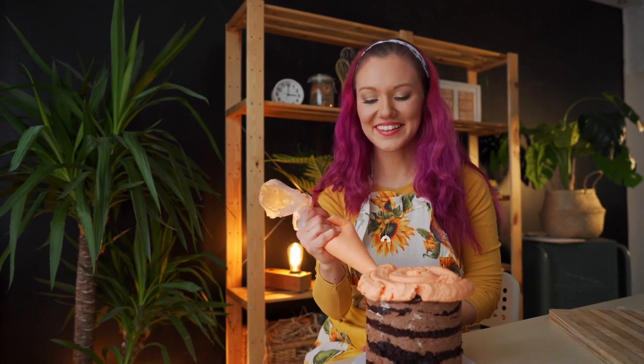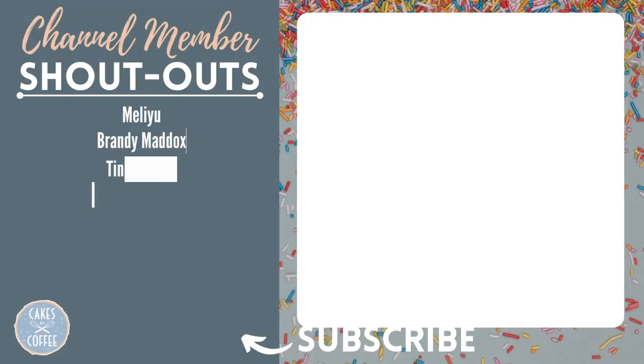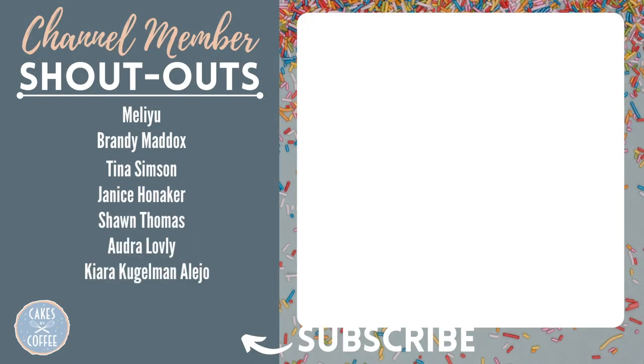If you're very new to cake decorating, chances are you haven't attended an in-person class yet, but you still may have a lot of questions. Check out the video on the right where I answer the top five questions that I get while teaching my in-person cake decorating classes.